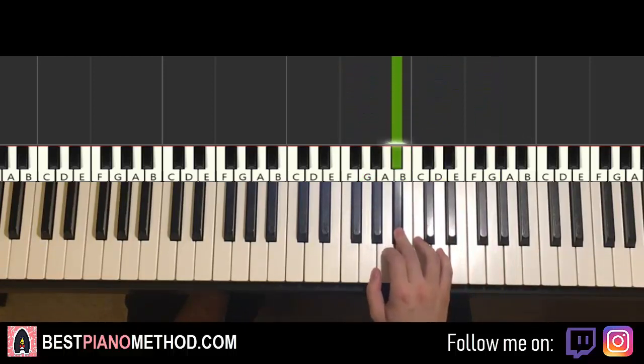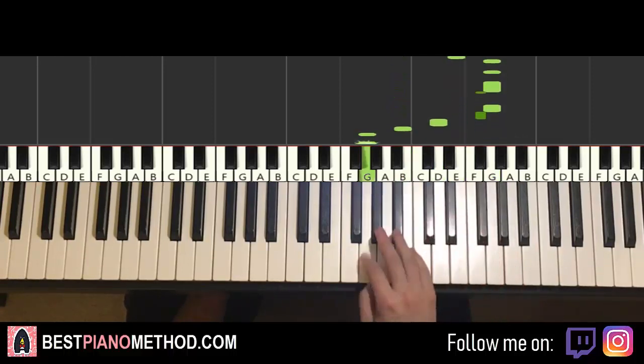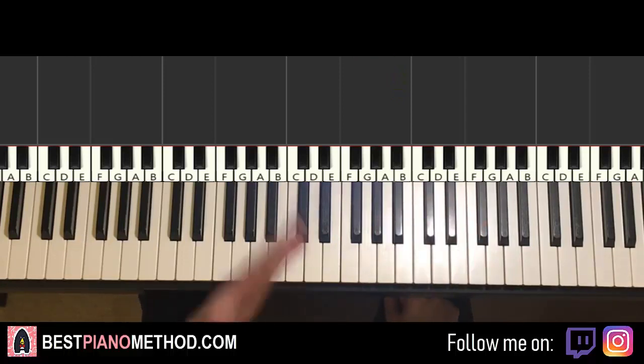Like that. So the second half is the harder part, which is faster — ba-ba-ba-ba-ba-ba-ba-ba. It's pretty awesome, that motive — that's my favourite motive.